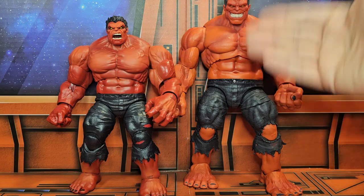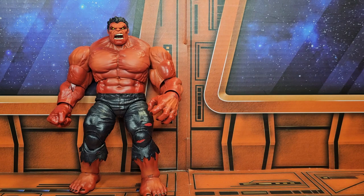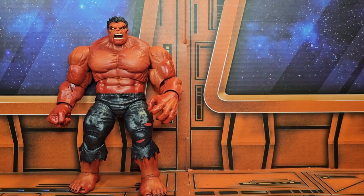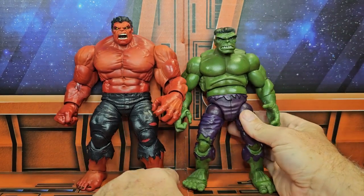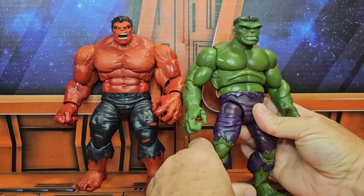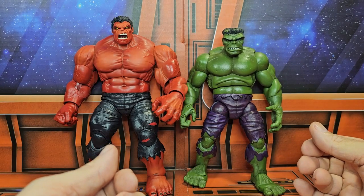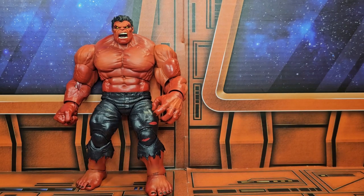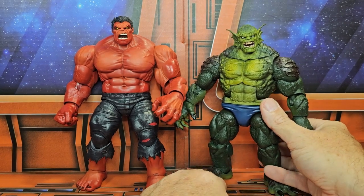I like the Marvel Select one just because he's so much bigger, but I still love this one because he is larger than a normal figure. Here he is with the old Toy Biz version of the Hulk — you can see he is taller than that version, which he should be. Love the first appearance Toy Biz version.